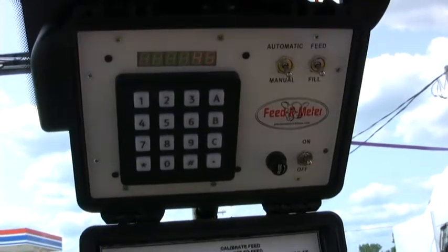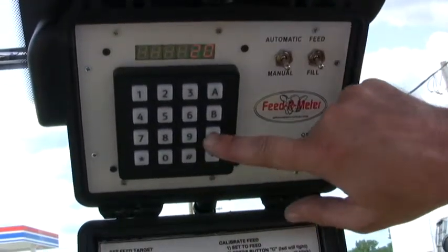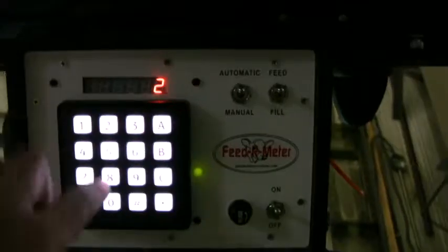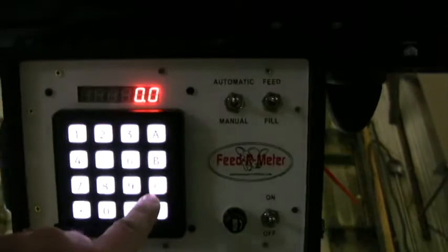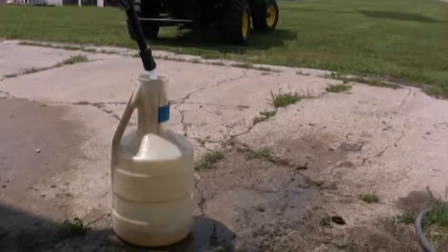The number will now blink. Enter the desired cal number — in this case 20, the number of quarts to draw for the test. Then press the button C. The LED will stop. Now fill the pail to precisely 20 quarts.